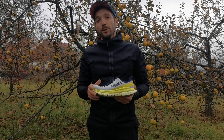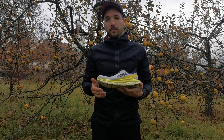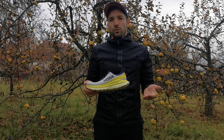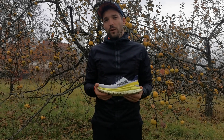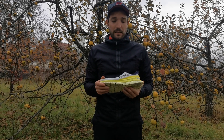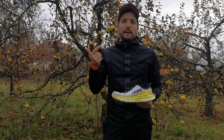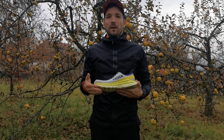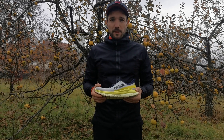Ennek a habanyagnak van egy hátránya: a talajt a talpod alatt annyira nem érzed. De számomra, és azt hiszem sok futónak, aki Hokában szalad, ez nem is annyira fontos. Főleg aszfalt úton ennek teljesen nincs jelentősége. Én úgy vagyok vele, hogy inkább legyen nagy a kényelem, a megfelelő csillapítás, a megfelelő rugalmasság és dinamika, mint az, hogy minden kis kavicsot, mindenféle gödröt megérezzek a cipőben.